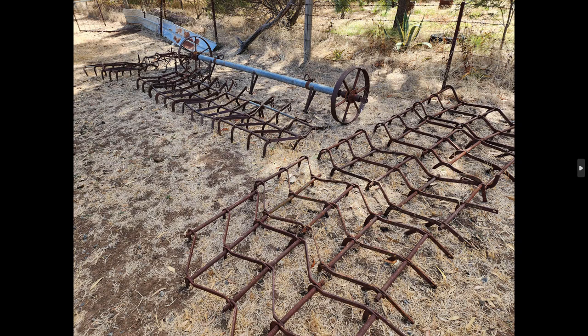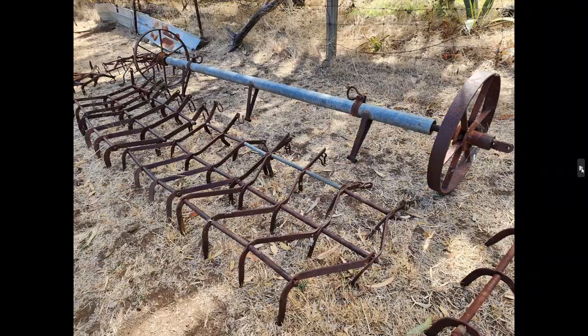Now we have some covering harrows. These are off the back of, or would tow behind, a combine or a seeder. There are a couple of different sets here, and this little harrow bar didn't actually belong with them but I thought I'd group them all together. It could be easily modified to tow a gang of these covering harrows around — handy for someone with horses who just wants to spread manure or neaten up the paddock. You could tow it behind even a four-wheel motorbike. We'll give someone a chance to reuse it before sending it to scrap.